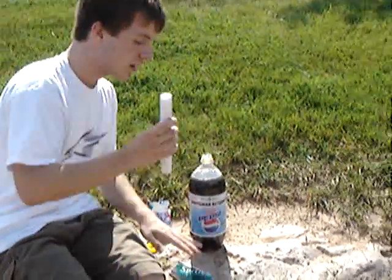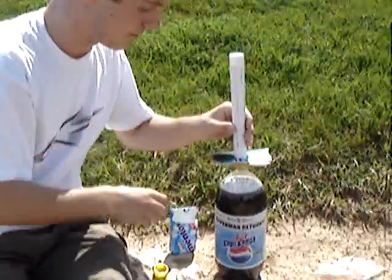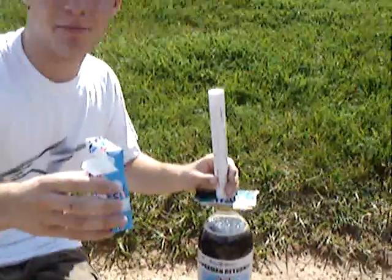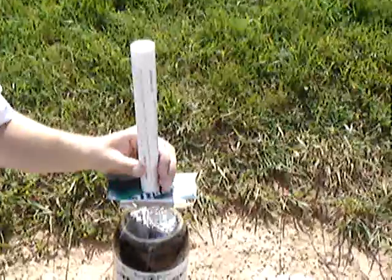Now what you do — take it like this and you put this on top. Vic, do you want to grab me some Mentos please? Sure. You want to pour that right through the thing.